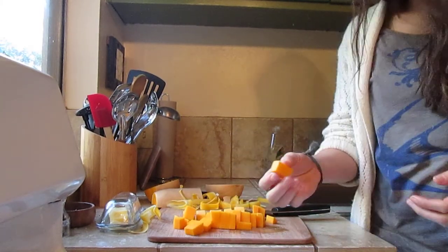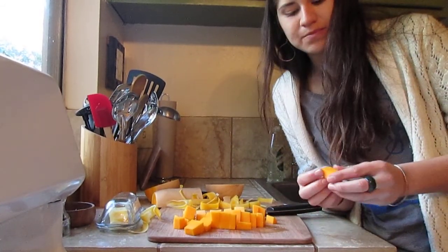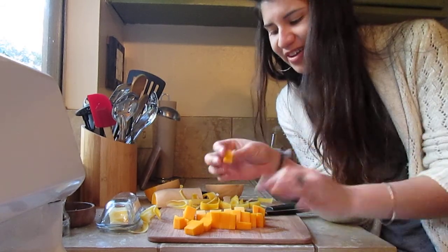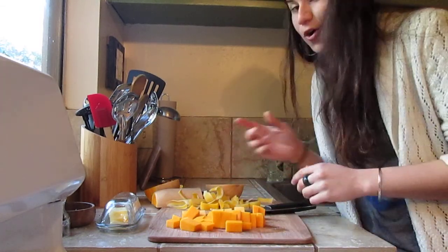You want about four cups of squash for that soup recipe I gave you. The cube size doesn't have to be exact, but you do want it relatively consistent so that the cook time is the same. Hope that was helpful — bye!